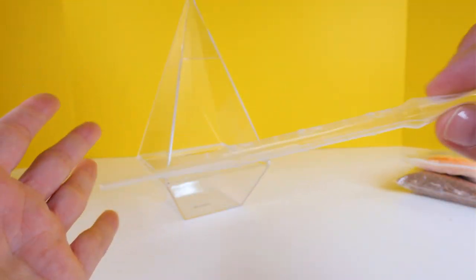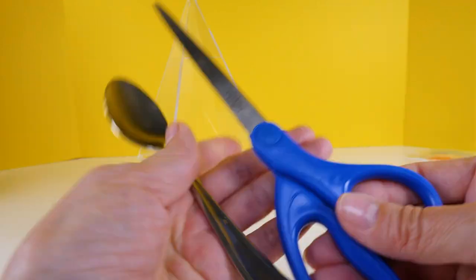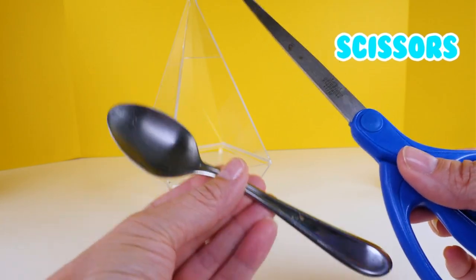This kit also comes with a little water dropper so that you can water the seeds once you've planted them. There are two things that you'll need that do not come with the kit: a pair of scissors and a spoon.